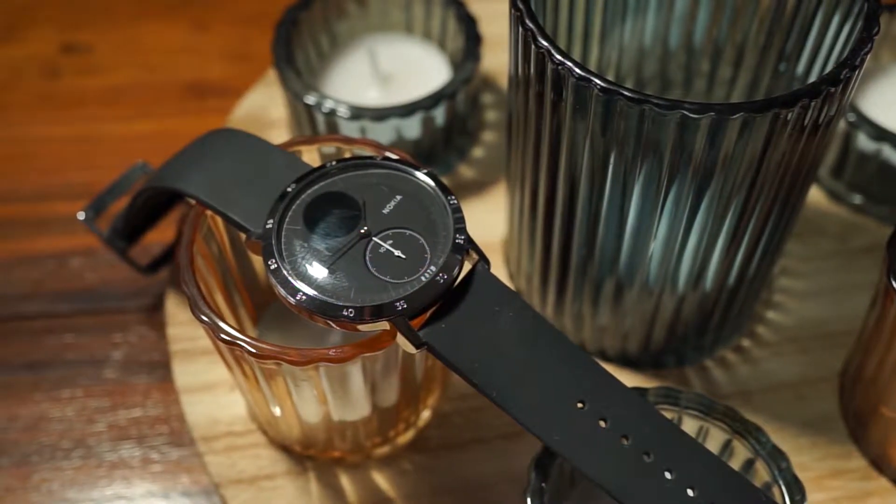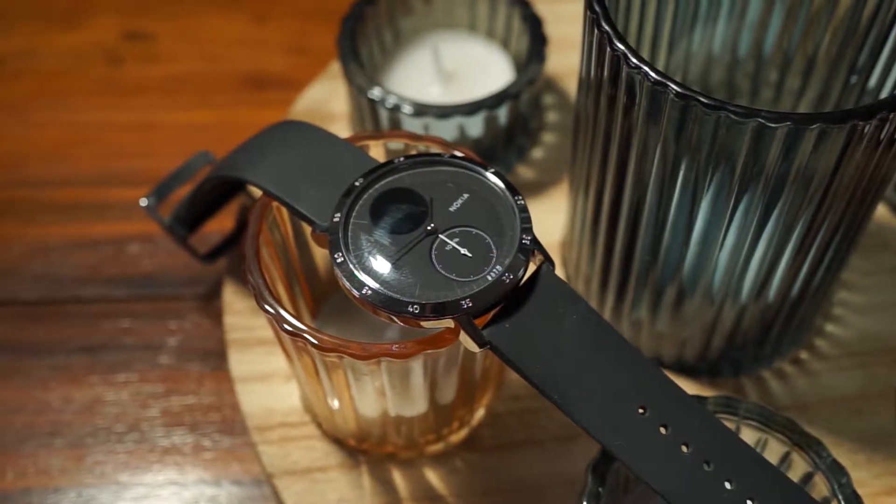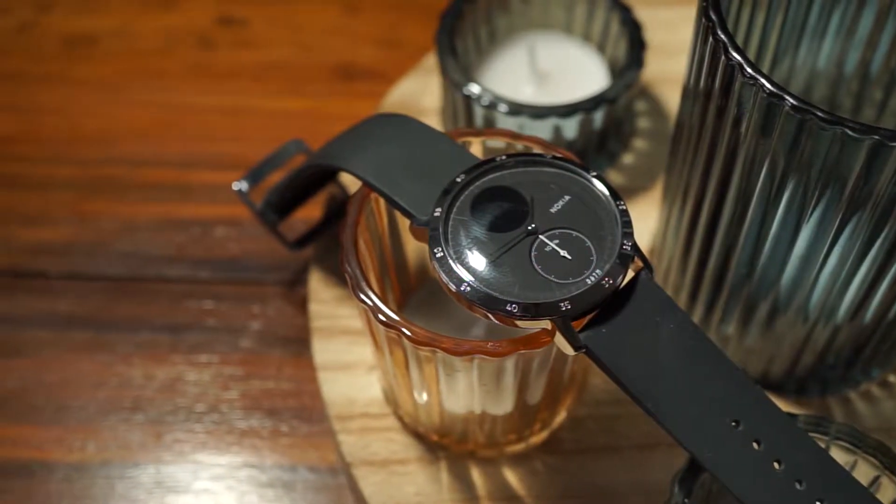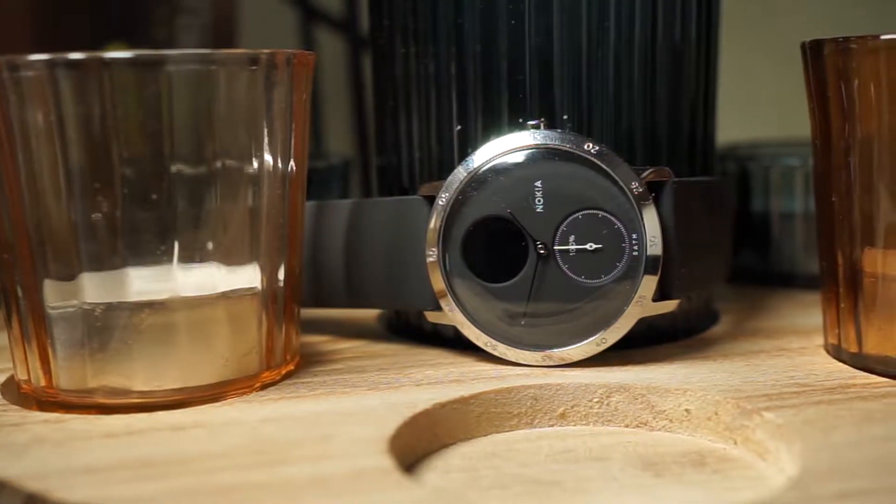Everything can be found within the Nokia Health app, which is free on mobile app stores. Just input your specific body details like height and weight, and away you go. Setting the time is also done here too.